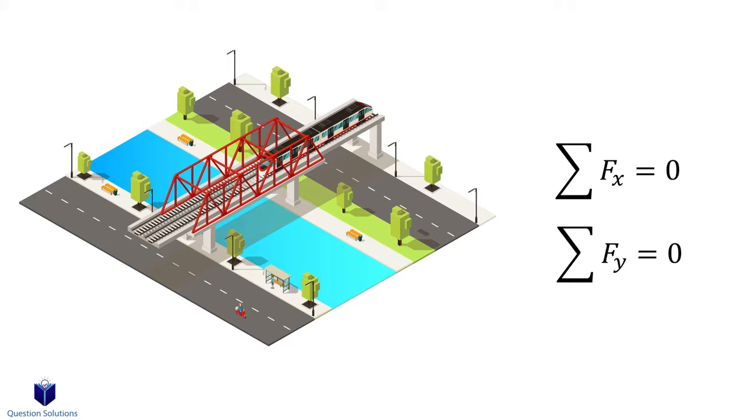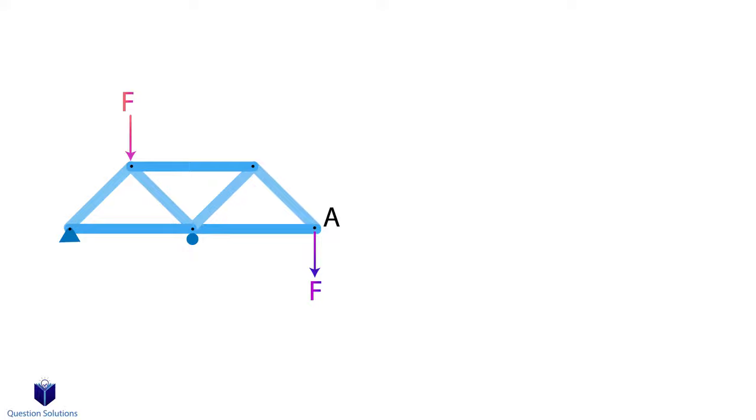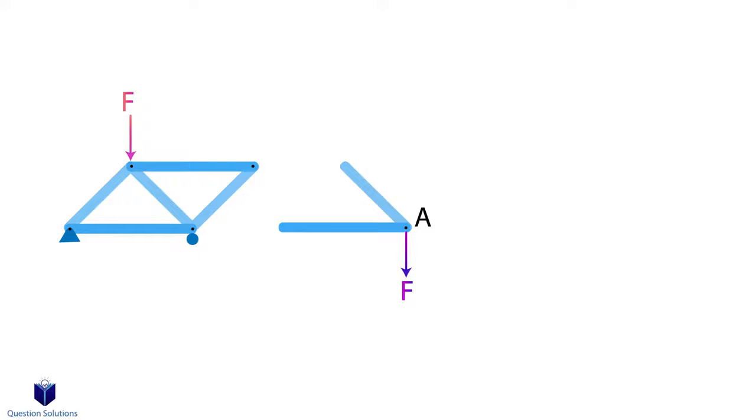Now let's say we have a truss like this. The way we solve it is to start at a location where we have at least one known force and a maximum of two unknowns. So in this truss, this is the best spot to start. The next step is to isolate this joint and then assume the direction of the force — is the force going to come towards the pin, or away from it? It's just an assumption, so it doesn't really matter which you pick, though over time you will notice that you can make a very good guess. Now if your assumption is wrong, you will get a negative value.